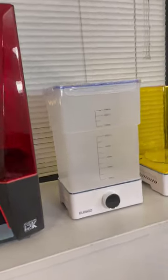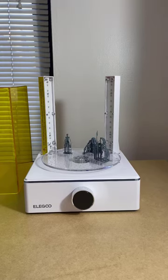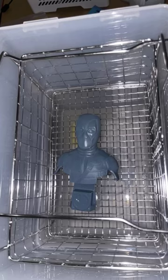Hello everyone. I've been away for too long, but I'm back and I brought along some new toys. I'm excited to introduce the Saturn 3 resin printer. I've printed out a few miniatures, but my first print with this printer was this Deadpool.